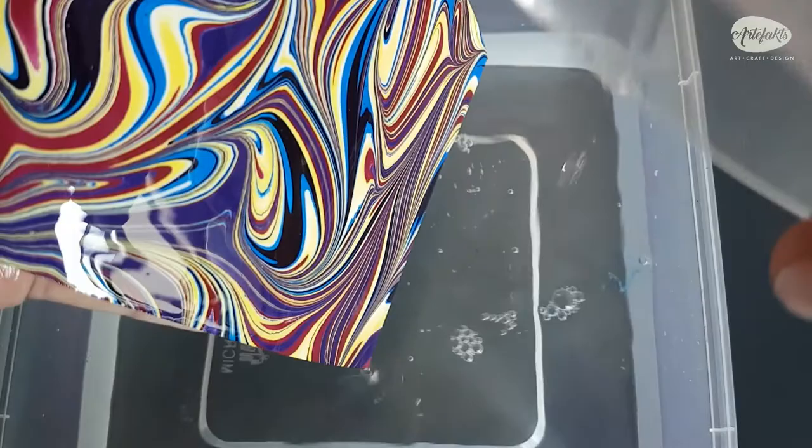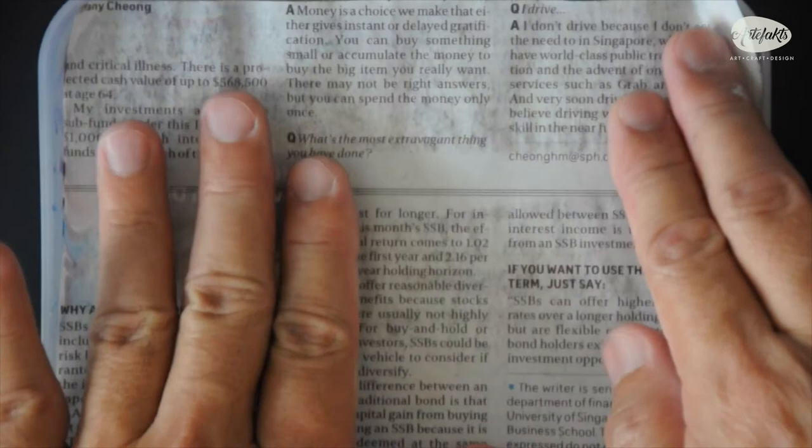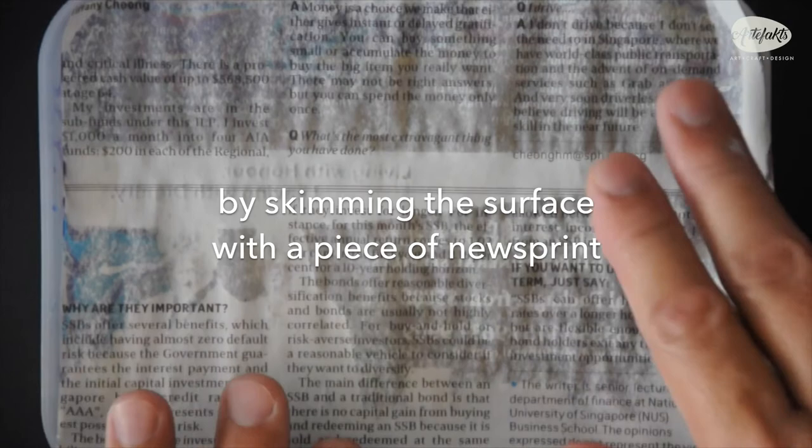You can leave the marbled paper on the clothesline to dry. Let's go over to clean the marbling residue. Lay a sheet of newsprint over the marbling size and skim the surface, just like you did in the beginning. Repeat this until the surface is free from any residual paints.